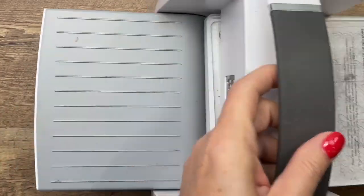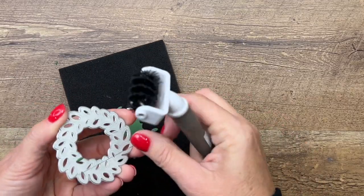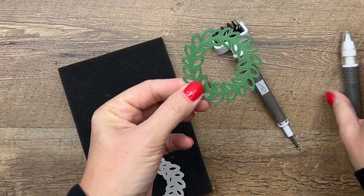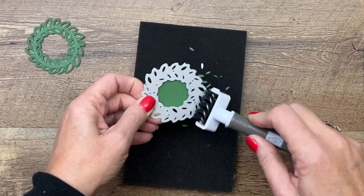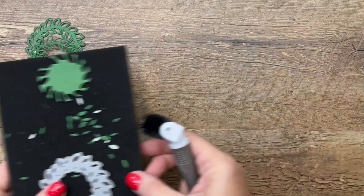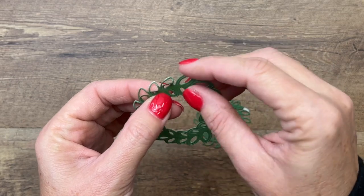Now I've got my die brush attachment for my Take Your Pick tool and we're going to try to get as many of those doodads out as we can. Looks like they're all coming out really well. You can put the Take Your Pick tools on opposite ends. Look at that — beautiful, came out just gorgeous! We have two Garden Green wreaths, and you can go around and kind of separate the little elements to give more dimension to your wreath.